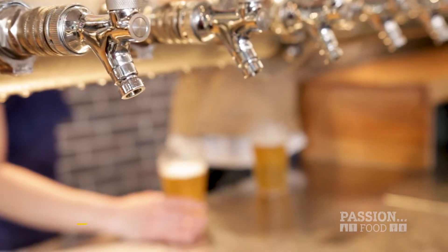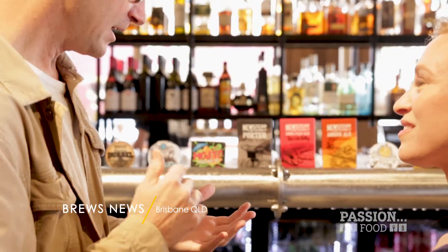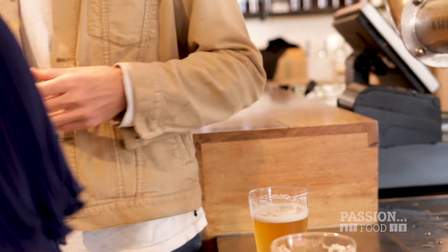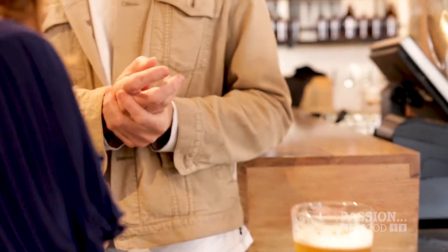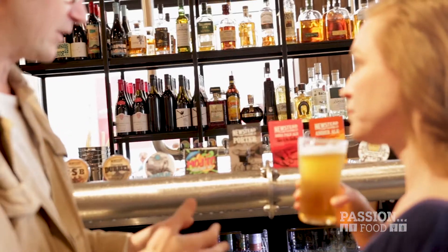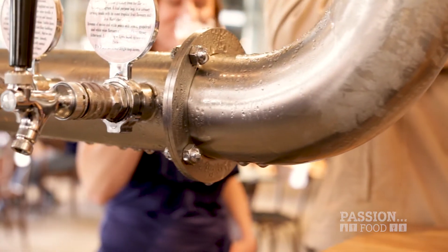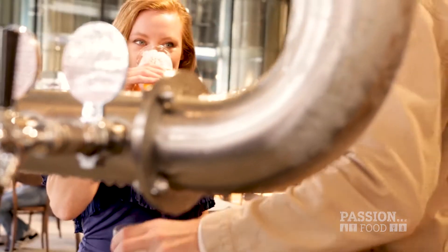Matt owns and runs Brews News, an informative and passionate blog all about beer and the beer industry. Matt is so passionate about beer and educating anyone who will listen as to why beer is more than just a refreshing slammer after work. I got him to take me on his favourite haunts for a beer tour, and that made me very happy.